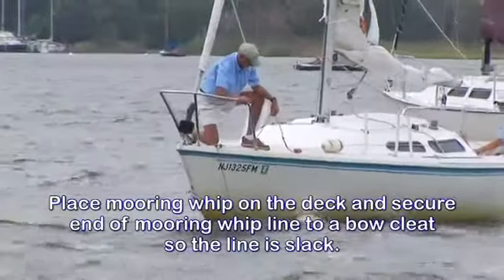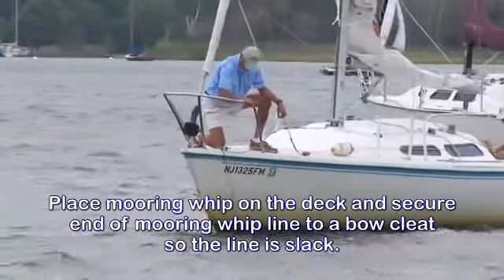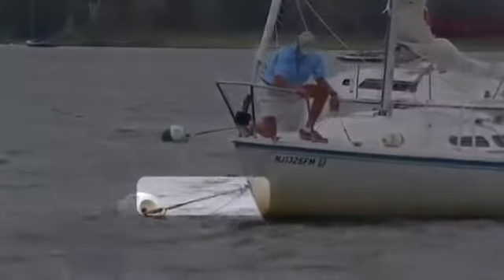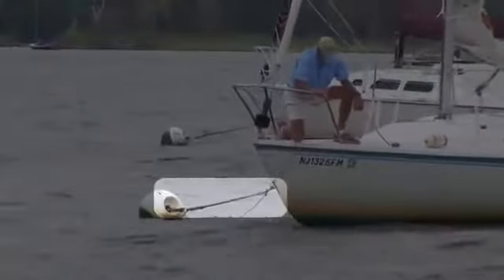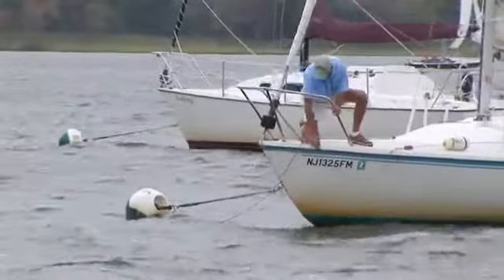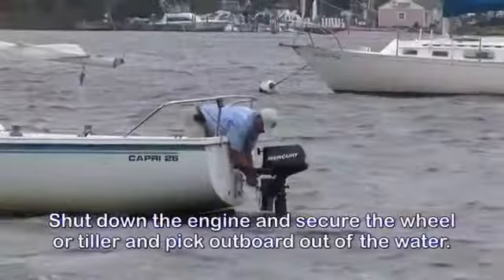This will prevent the mooring whip from blowing off the boat into the water. Ensure that only the thick bow pendant and anchor lines are holding the boat's weight — not the thin mooring whip line, as that will break. Shut down the engine and secure the wheel or tiller.